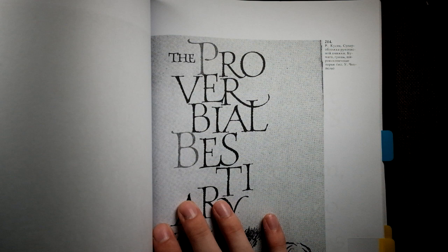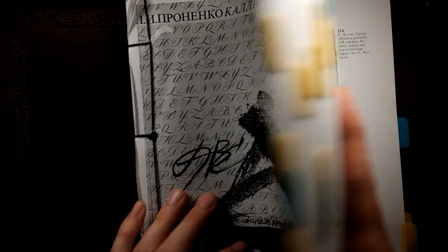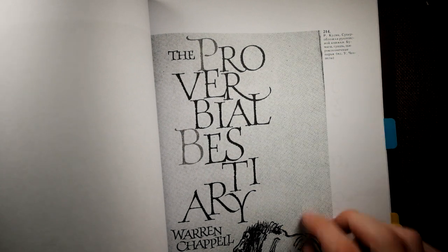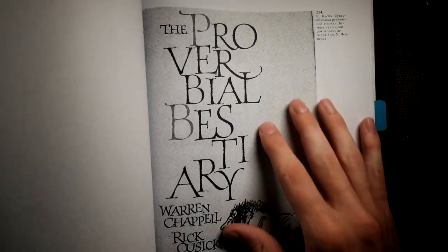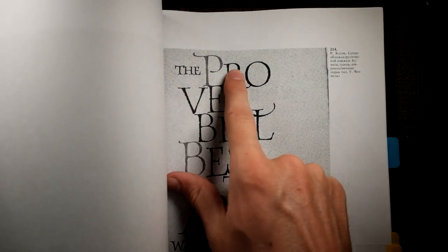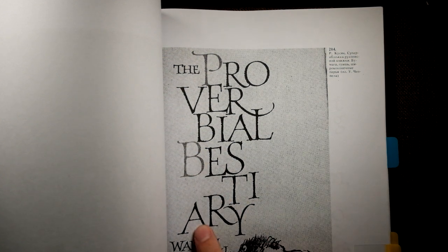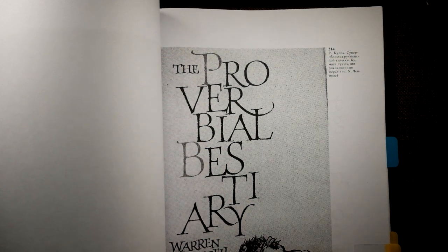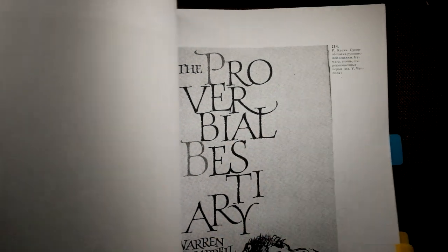I'm going off of this example here. This is a Russian book, so I don't know who the author is, although the artwork seems familiar to me. I'm really particularly paying attention to the serifs on these letters. The letters aren't too heavy, but the serifs really work well, so I'm going to work a little bit off of that concept.